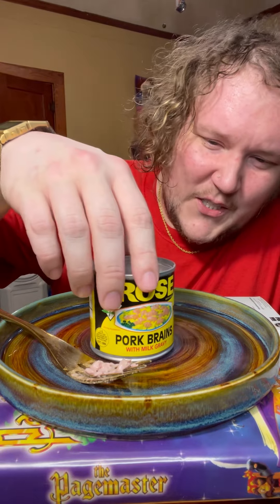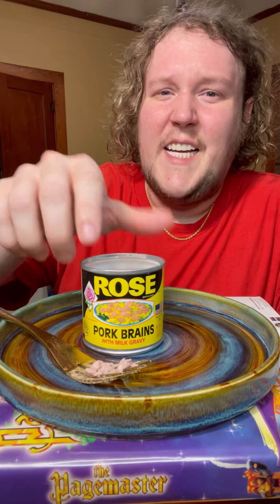How are you supposed to cook this? The picture looks like it's eggs and brain, and that's what somebody told me to make, so let's make that because I don't want to eat too much of this out of the can.